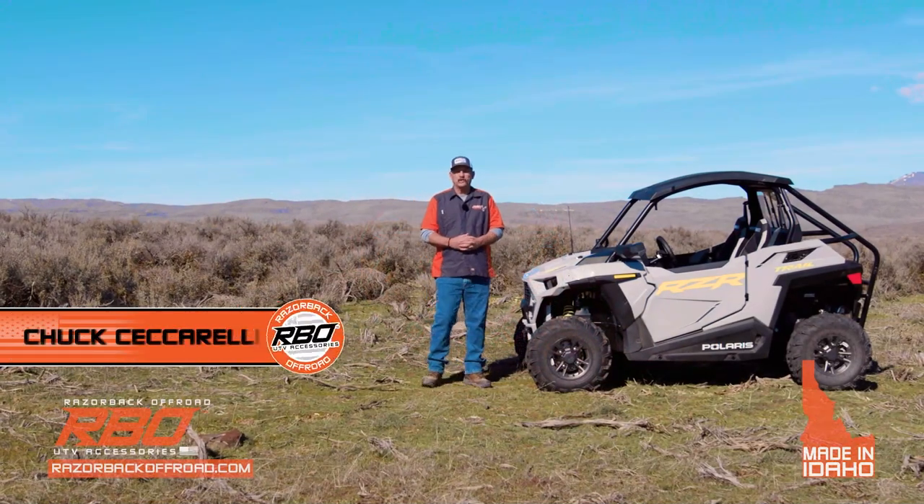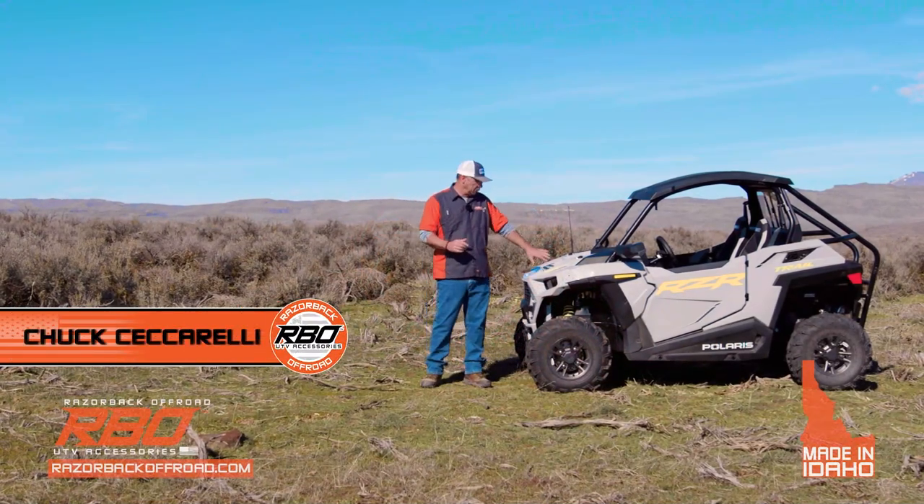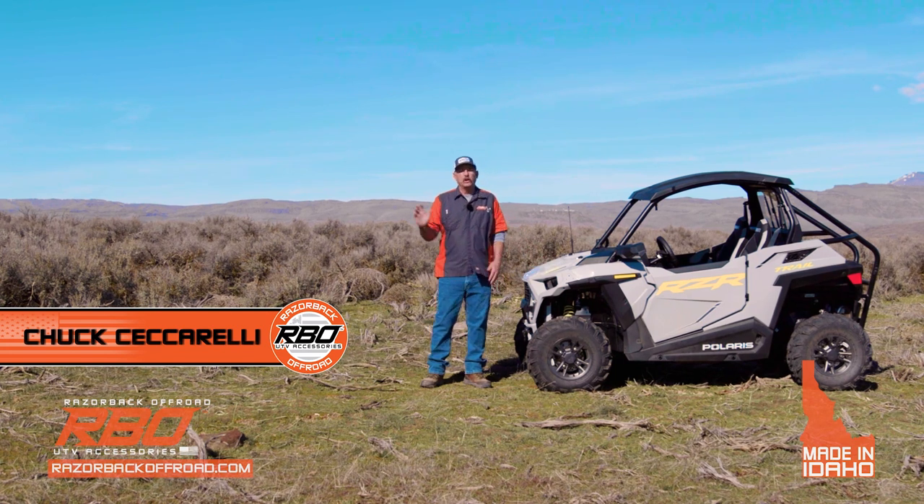Hi, I'm Chuck with Razorback Off-Road. Today I want to talk to you about the new 2021 and newer Polaris Trail and Trail S machines.